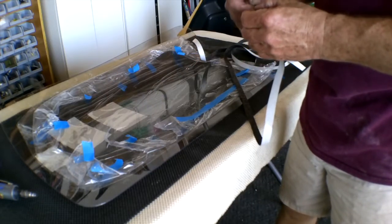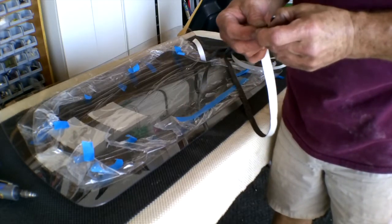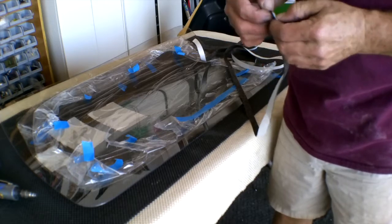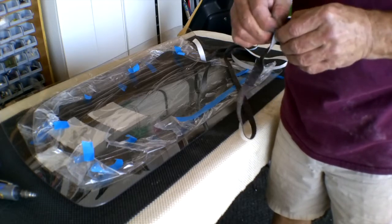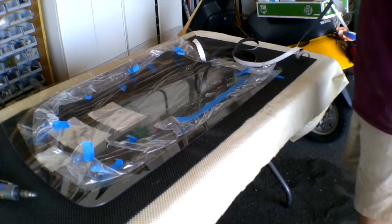So now we're just going to go ahead and start wrapping the tape around, not too hard, bending it over and smooshing it down onto the glass. The hardest part is getting the tape started, and once you get the tape started, then it's an easy matter from there to finish up the window.